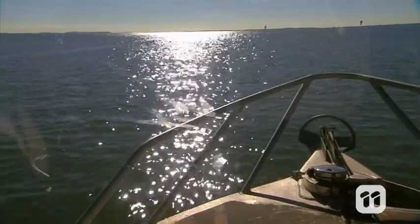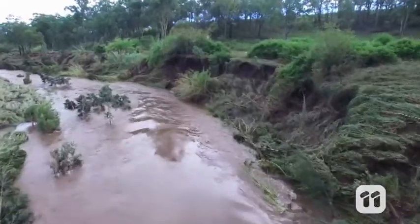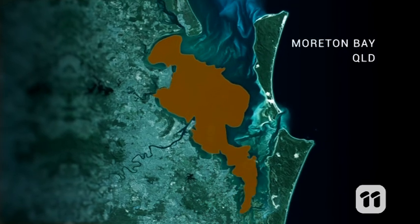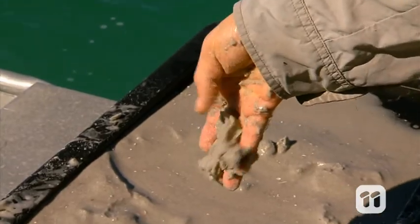The mud building up under the bay has washed there from creeks and waterways due to erosion from widespread tree clearing. In the last 50 years the amount of mud coating the bottom of Moreton Bay has more than doubled. A few hundred years ago this entire area was filled with clean marine sand just like this, but that's not the case anymore, and that's bad news for the life forms living below.